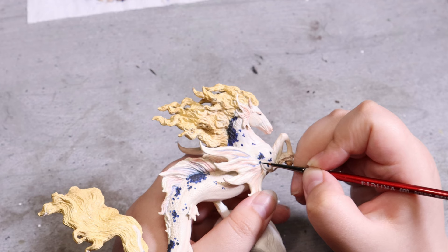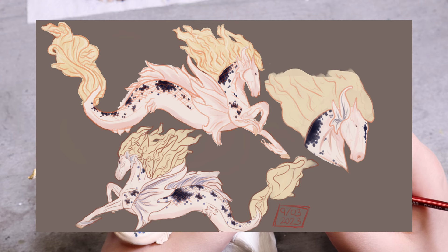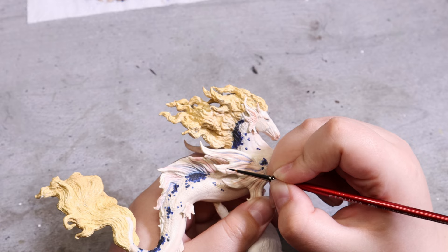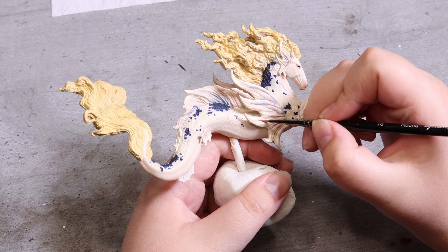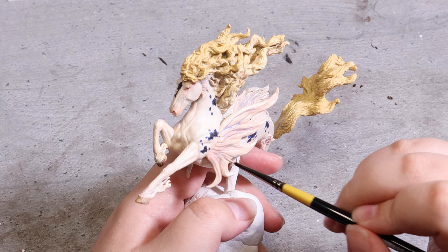Now it's time for the final details. I still need to add a bit more detail to the mane and tail, but first I focus on the fins. In my sketches the fins also had some blue details, inspired by looking at the fins of different koi fish. Some koi patterns get marks or streaks of color on their fins, especially the dorsal fins but also the pectoral fins sometimes. I paint in some blue lines and then blend them in with the same colors as the rest of the fins to keep them subtle.